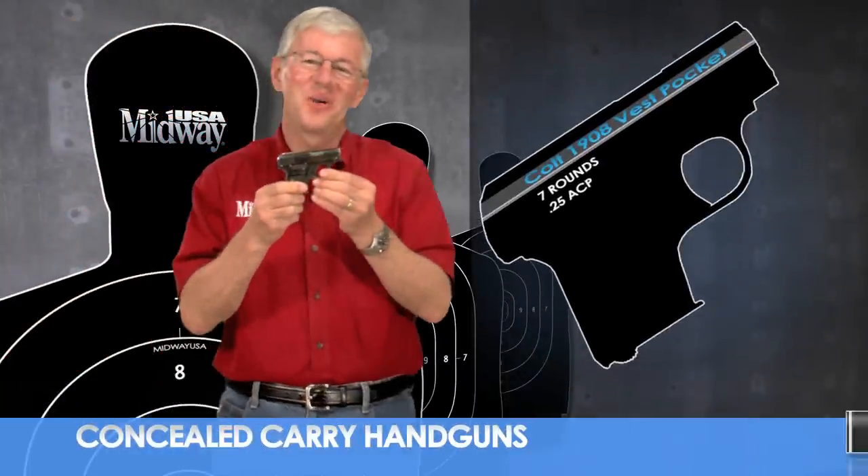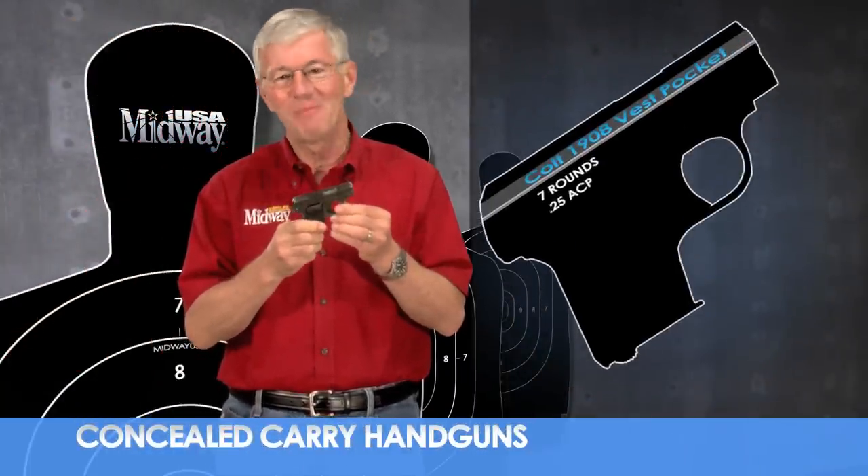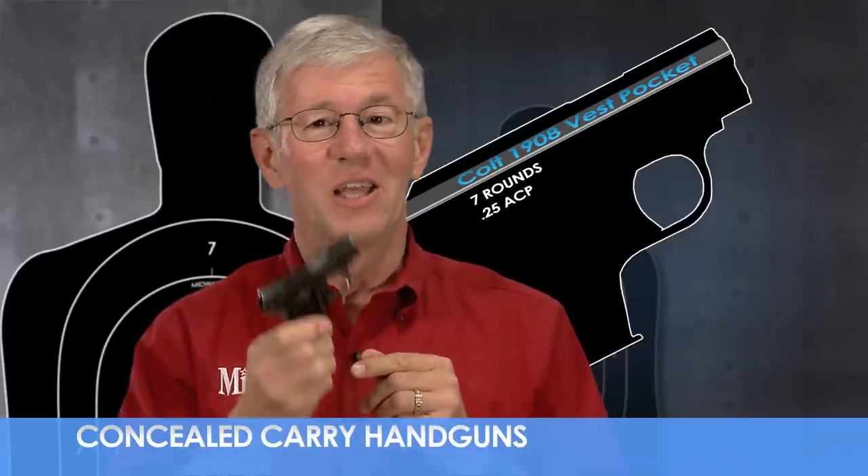The Colt Model 1908 Vest Pocket is a small semi-automatic pistol designed by John Browning. Intended for personal defense and chambered for the 25 ACP cartridge, this little pistol can be hidden nearly anywhere, making it a popular choice for concealed carry.